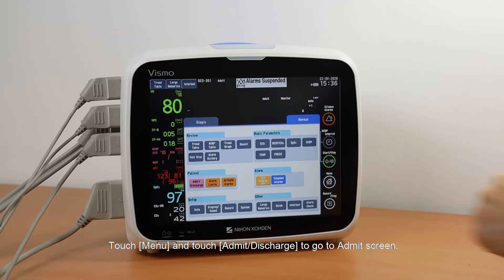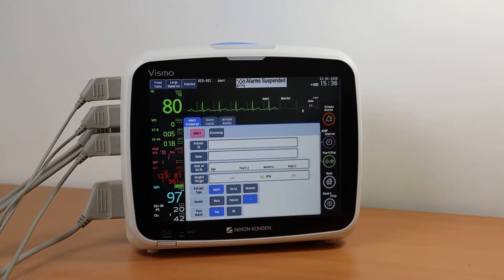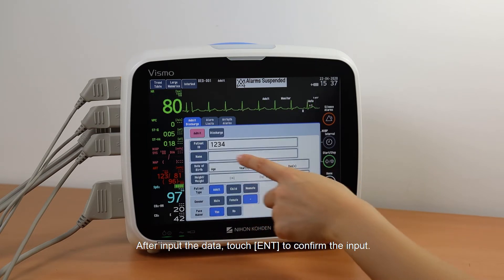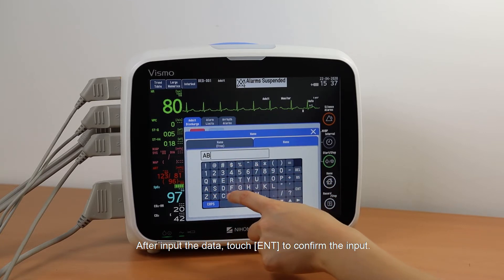Touch Menu and touch Admit/Discharge to go to the Admit screen. Enter the patient information by touching items and entering data using the keyboard. After inputting the data, touch End to confirm the input.